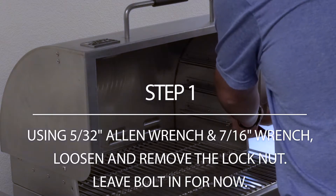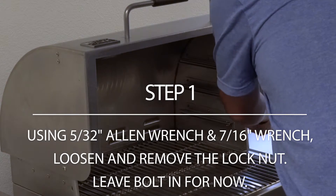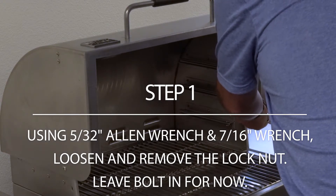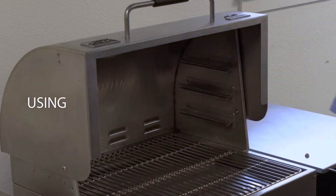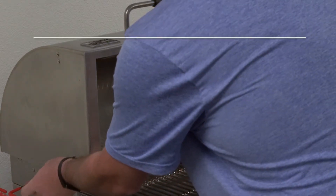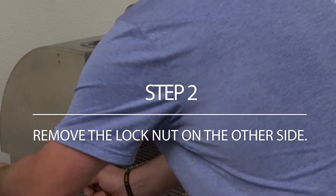Using a 5/32-inch Allen wrench and a 7/16 wrench, loosen and remove the lock nut on the side of the lid. Leave the bolt in for now. Remove the lock nut on the other side.